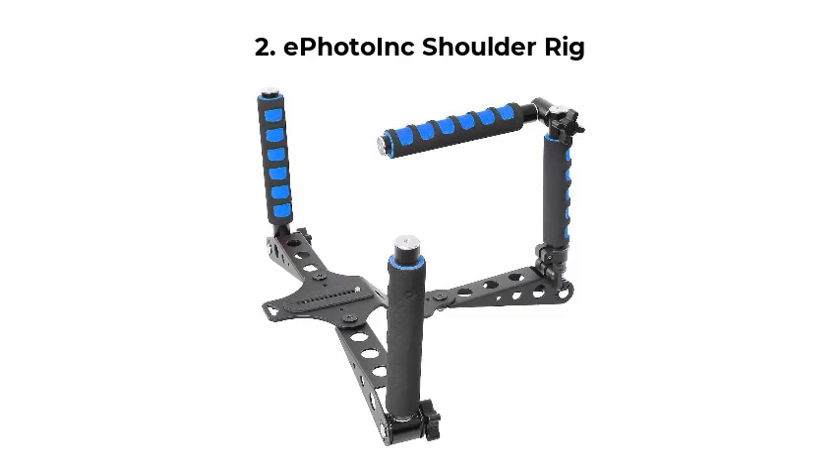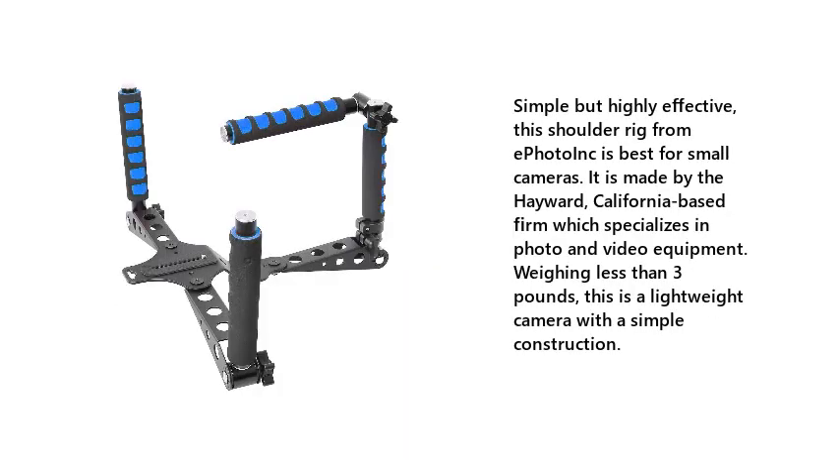Number 2: E-Photo Ink Shoulder Rig. Simple but highly effective, this shoulder rig from E-Photo Ink is best for small cameras. It is made by the Hayward, California-based firm which specializes in photo and video equipment. Weighing less than 3 pounds, this is a lightweight camera rig with a simple construction.